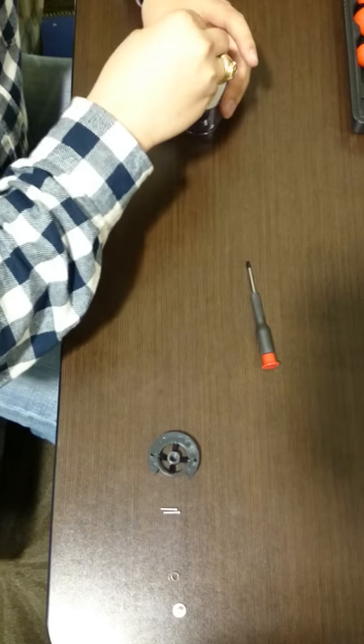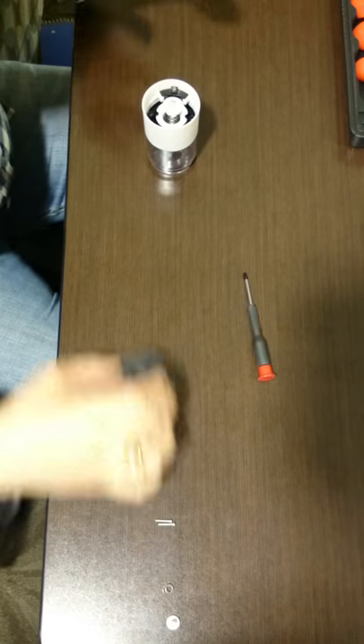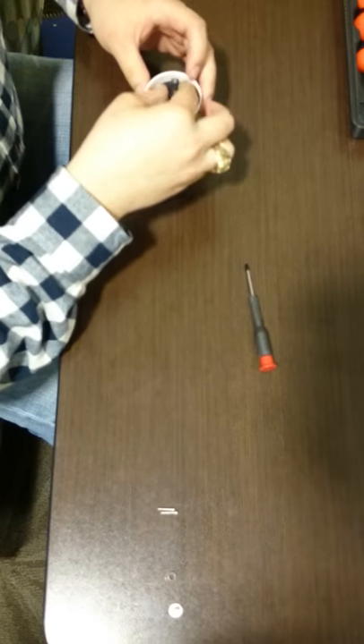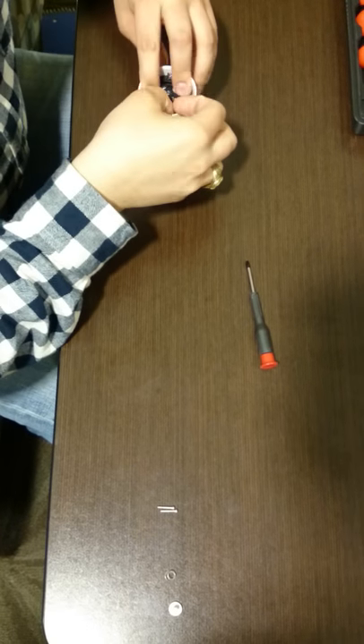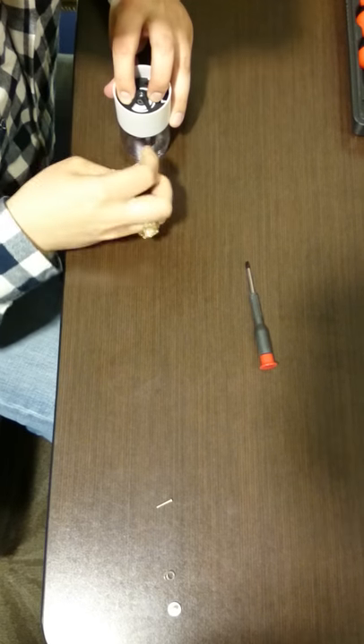We slip this through, and follow all of that up with the mill support. This goes down, then we place two screws.